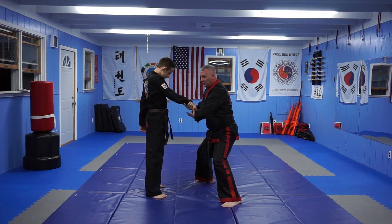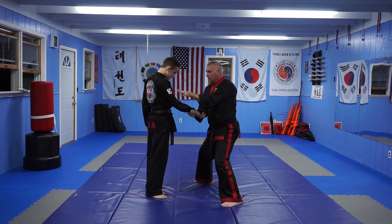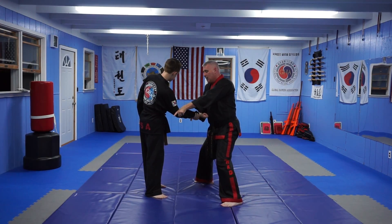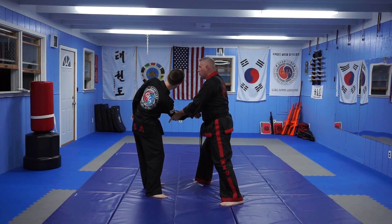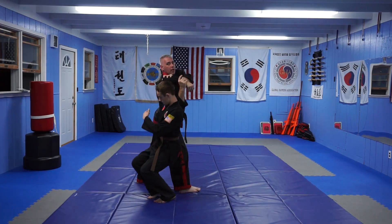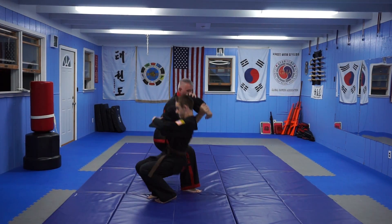From that moment, I'm going to go ahead and release, taking my left hand in front of the elbow. Now I'm going to twist with my right hand and my left hand so my index finger points to the ceiling. I'm going to step through with my left leg and come around, drop to my left knee.